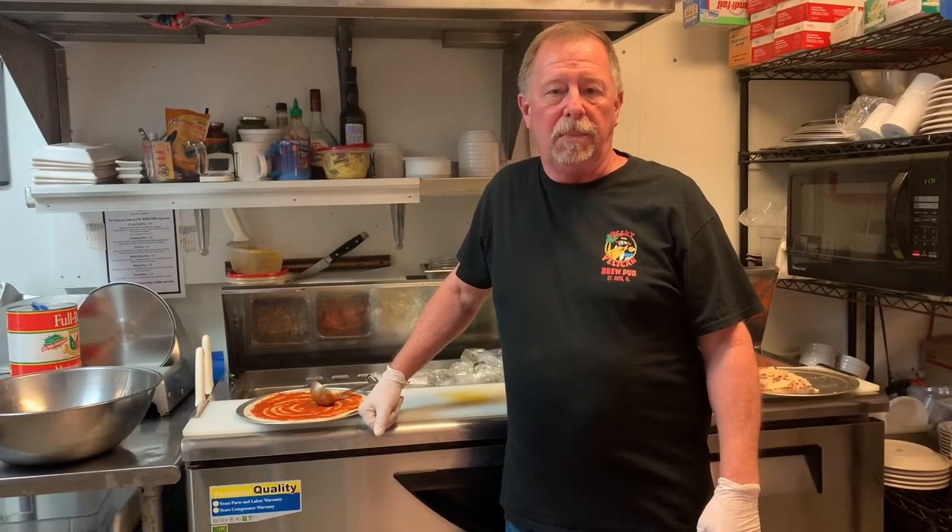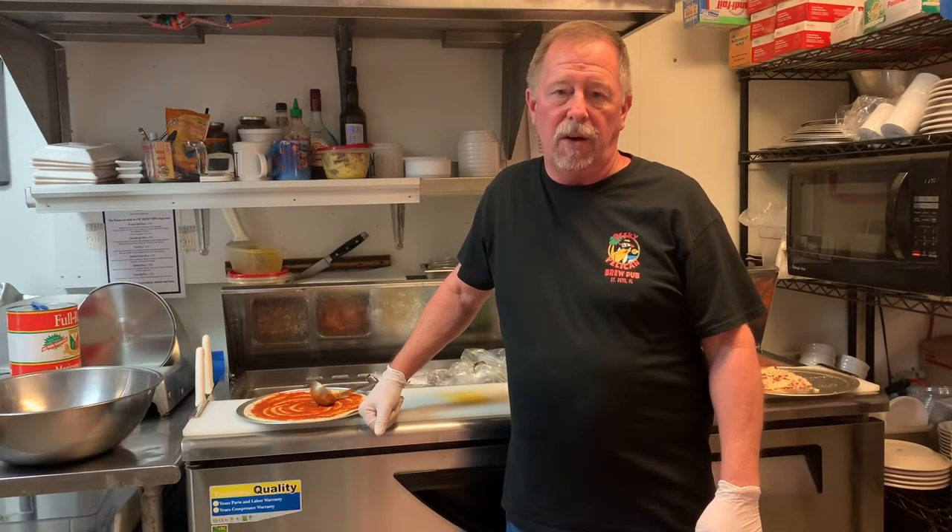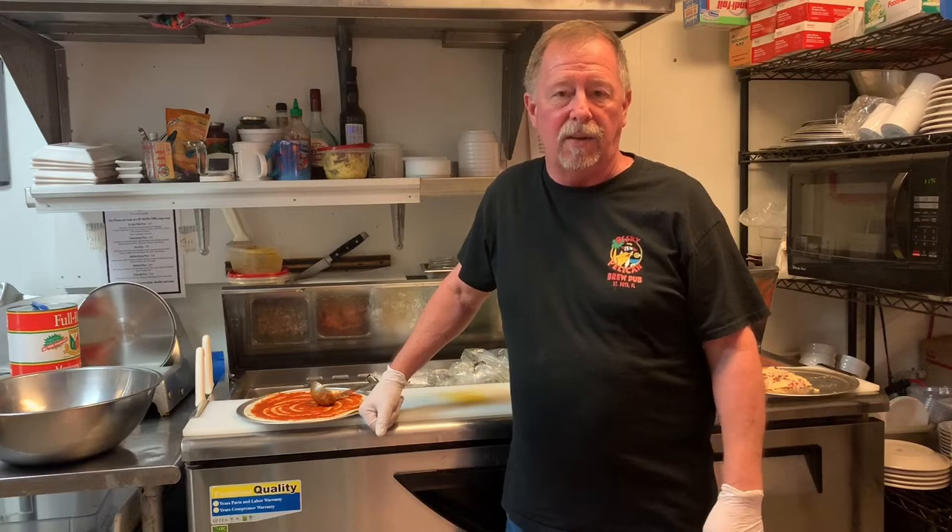Hey, I'm Dan with the Pescatelican Brew Pub. We're still open and have to-go food and curbside takeout. Today we're going to show you how to build a pizza.